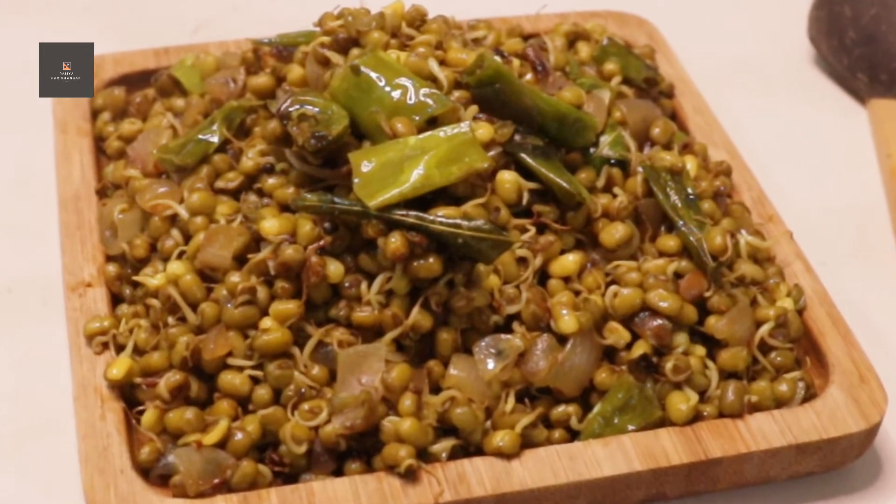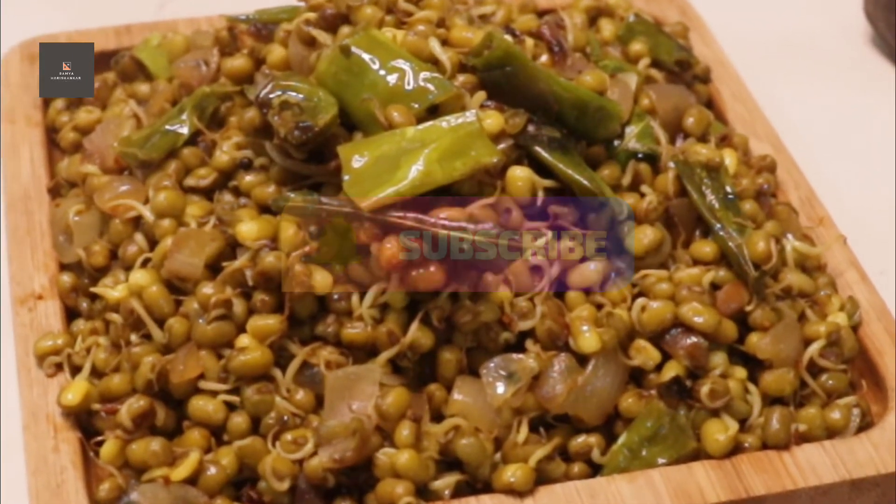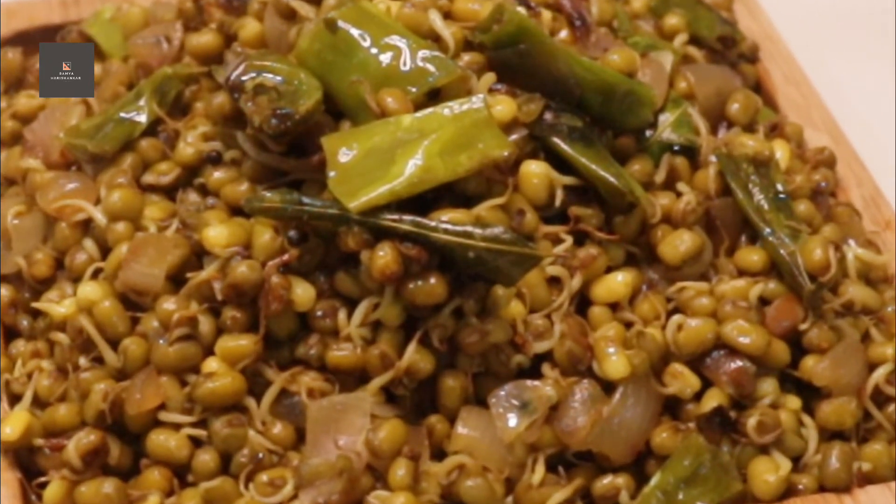If you are happy with this channel, please don't forget to subscribe and click on the bell icon. If you are watching this video, you will be able to get a notification.